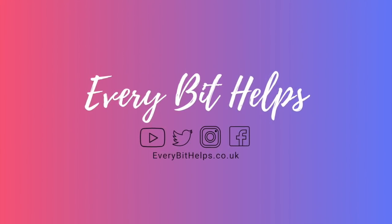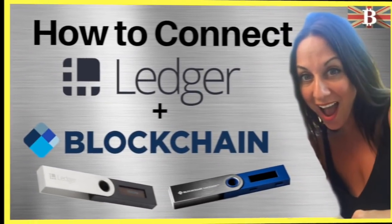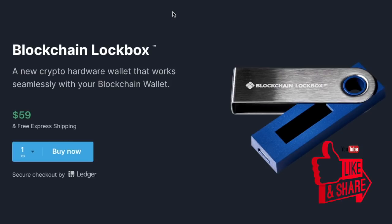Hi, I'm Louise Elizabeth and welcome to EveryBit Helps. Today I'm going to be taking you through how to connect your Ledger Nano S to the blockchain wallet. I hope you enjoy this video today and if you do then please give me a like, as it really helps me to grow my channel and understand what kind of content you enjoy.